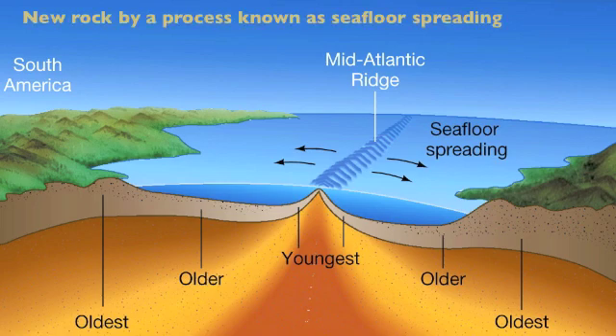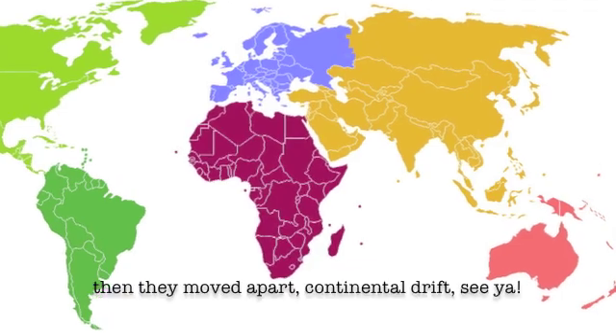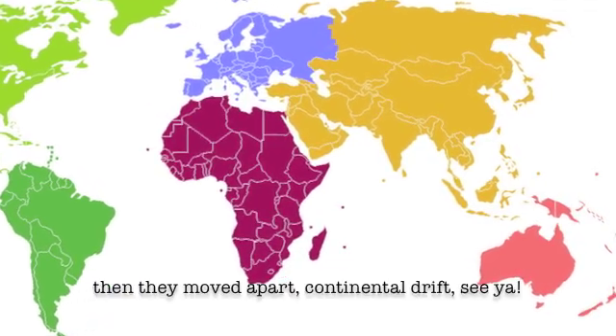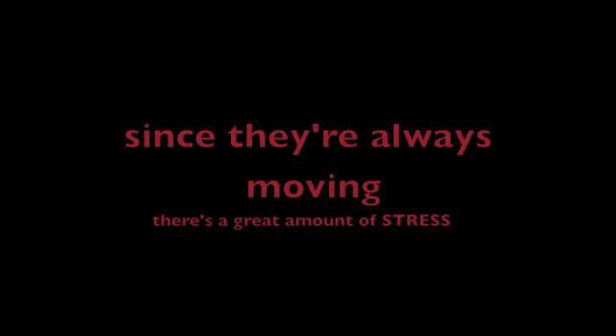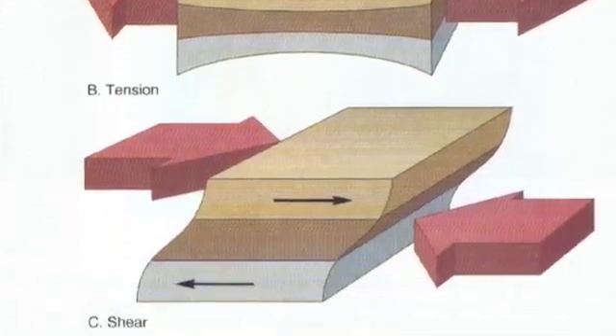Go down to the ocean floor, you'll see that it is getting new rock by a process known as sea floor spreading. The continents fit together something like a puzzle — they're movin' so slow like a senate in a huddle. Used to be a supercontinent, Pangea, then they moved apart — continental drift, see ya. Since they're always movin', there's a great amount of stress: tension, compression, and shearing will be on the test.